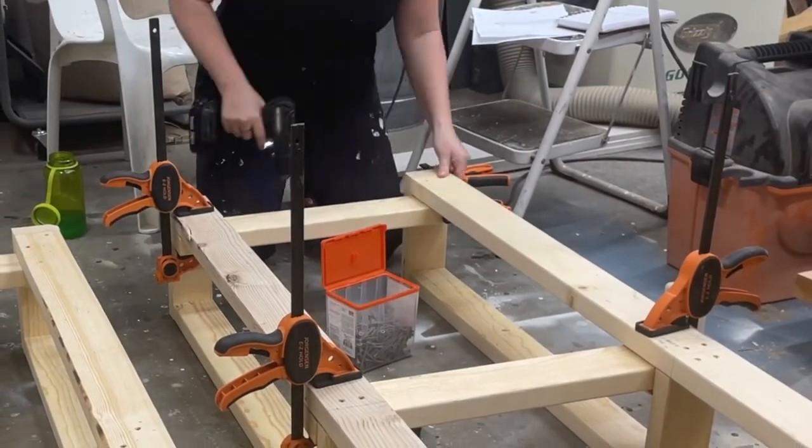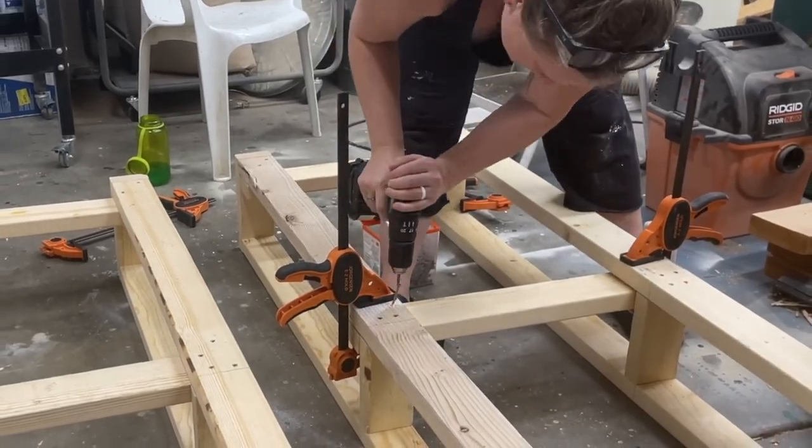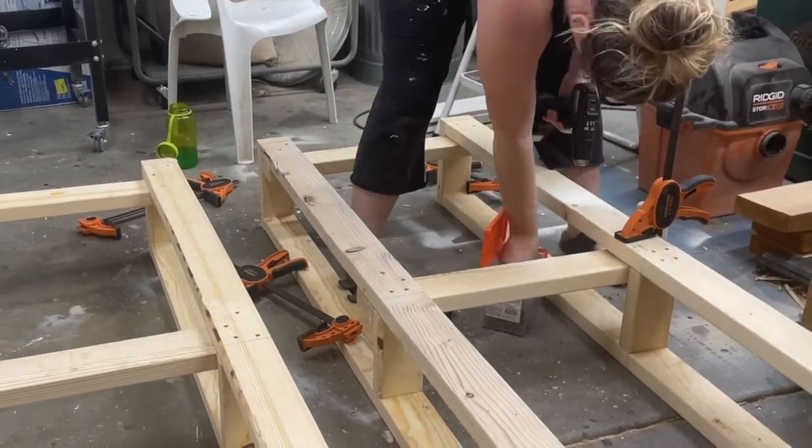Did I mention how easy this build is? It basically just needs a saw, a drill, and some Simpson screws and you can make yourself some lounge chairs.